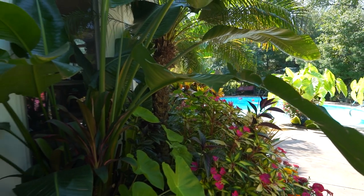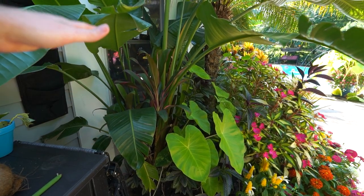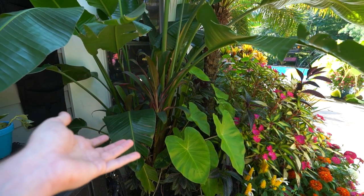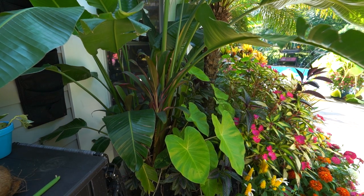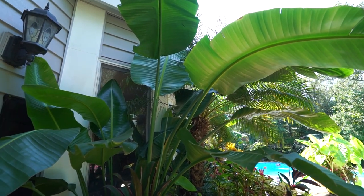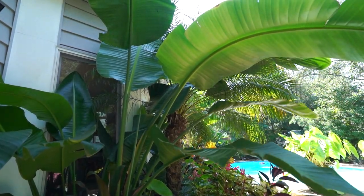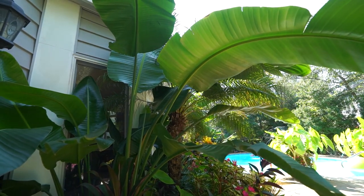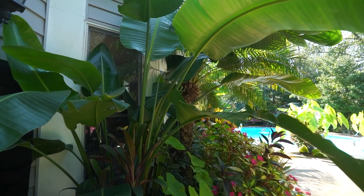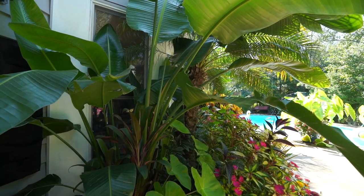Another frequently asked question is about the growth on these, mostly in regards to repotting. Sometimes when you repot a bird of paradise, particularly when they're younger and smaller, they'll just hang out and not do much for maybe even a few months before you'll start to see new growth. They're okay — they're just spreading their roots out inside that pot and establishing themselves. Maybe consider how much light and warmth they're getting. Once those roots start to fill out the container, they'll take off and get going.